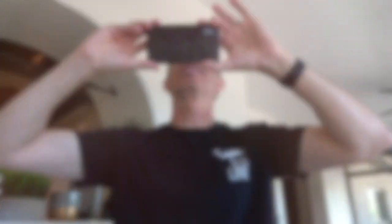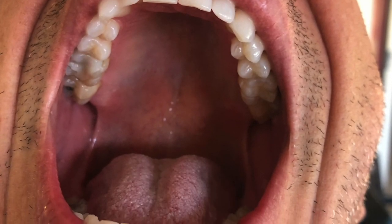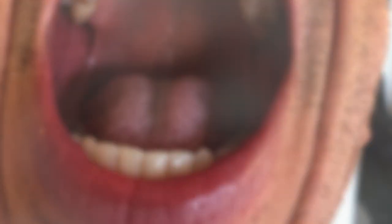Then you're going to do the same thing for the upper teeth. This one you might need some help to do. You're going to angle the camera down, tip your head back, and get as many of your upper teeth as you can.